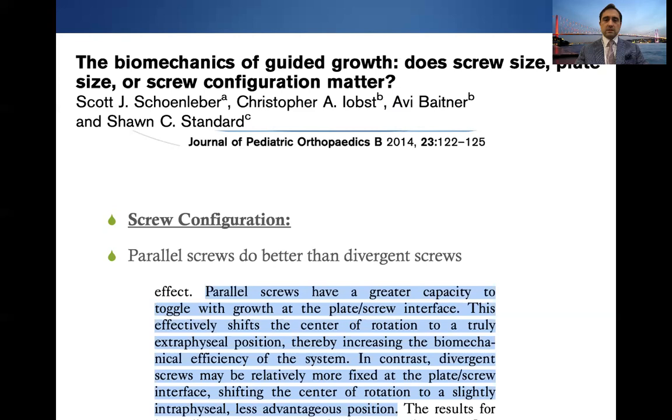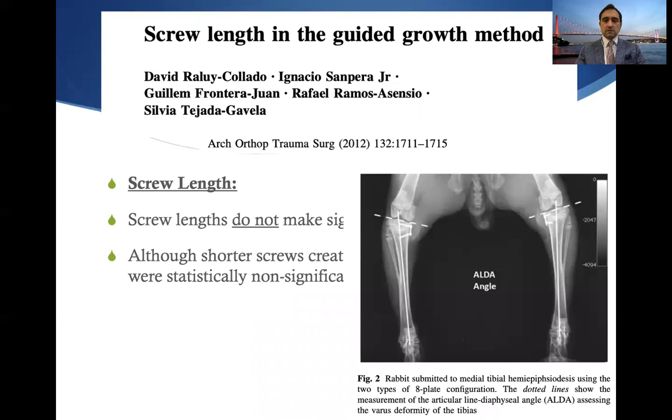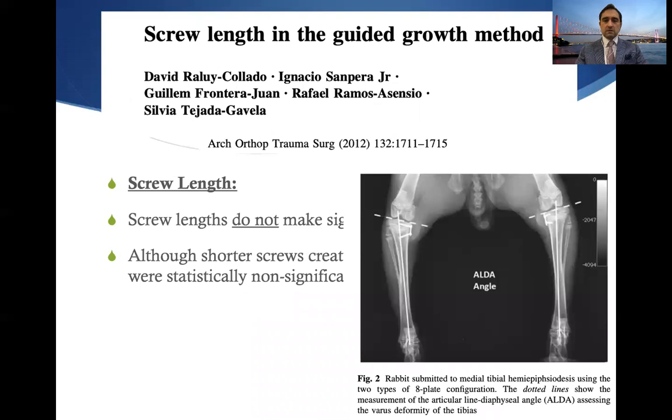This was also studied in terms of screw size. Screw length does not make any significant difference, although shorter screws in this experimental study created better correction rates that were statistically non-significant.